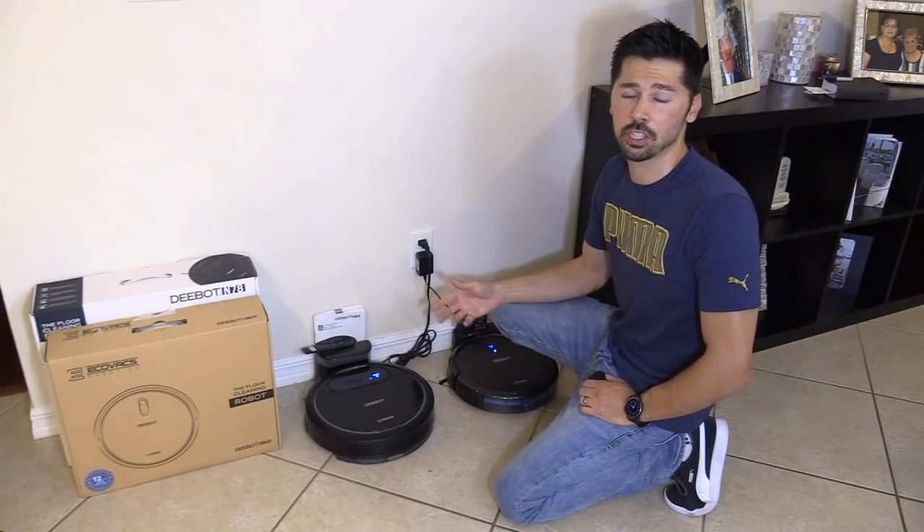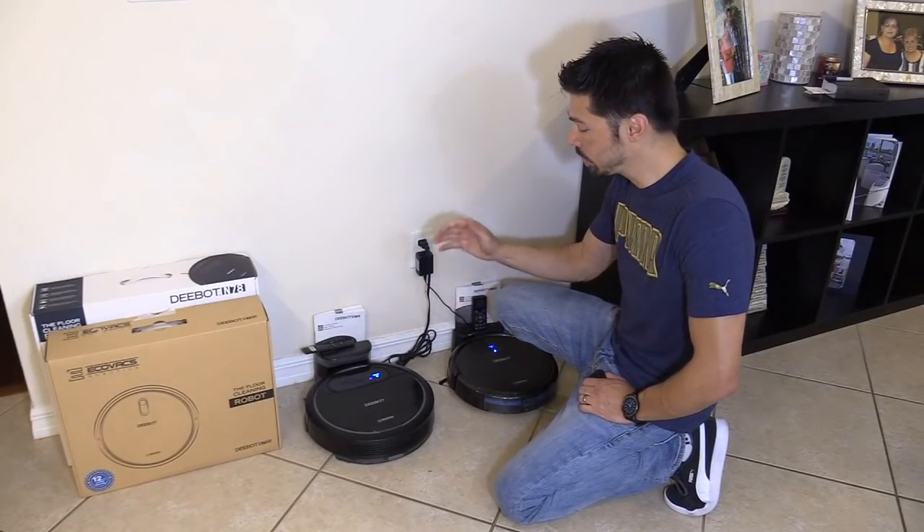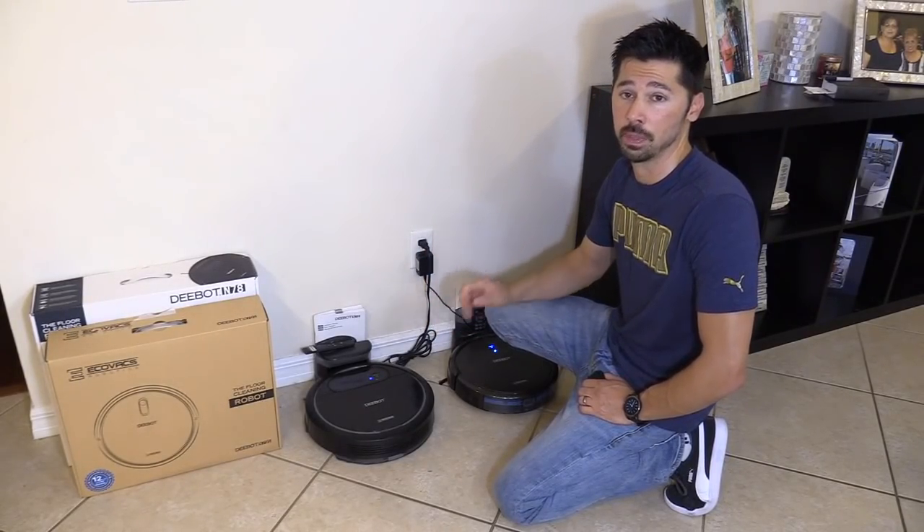What's up guys? This is Tampa Tech, and if you're interested in what to get on Amazon Prime Day, consider a VacuumBot. These are really useful devices around your house, especially if you're a busy person.